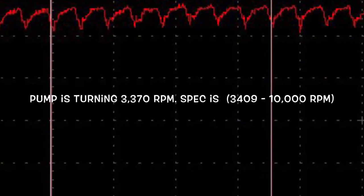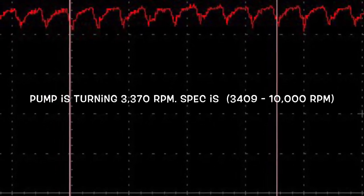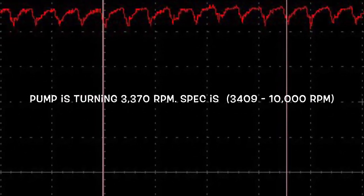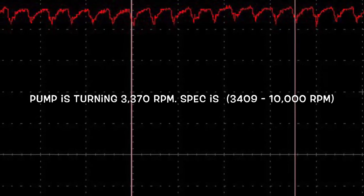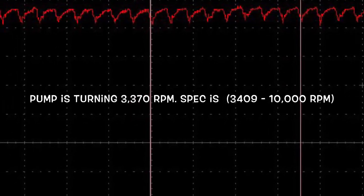Here I was able to take my USB oscilloscope and my low amp current clamp to calculate RPM — that is how fast my pump is turning in revolutions per minute. You can see it's slow. It should have been in the 3,409 to 10,000 RPM range and we're outside of that. I'll give you a better explanation of this calculation and how I hooked everything up after we get the new pump in.